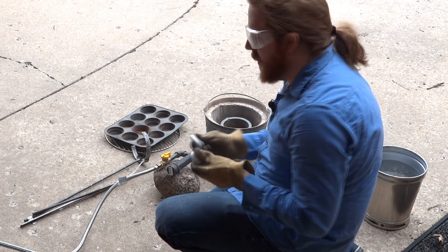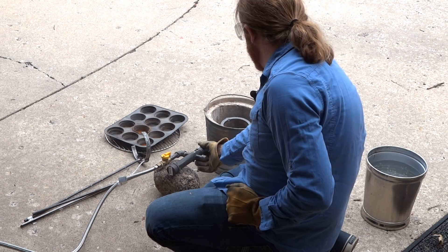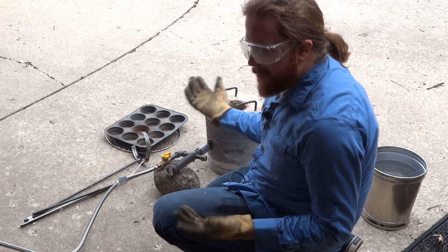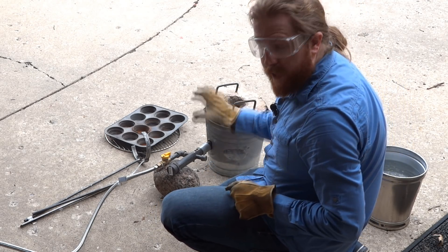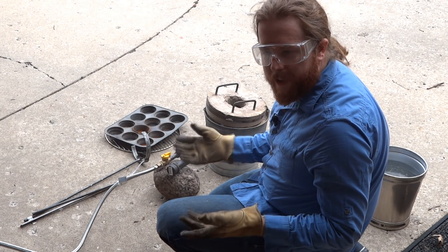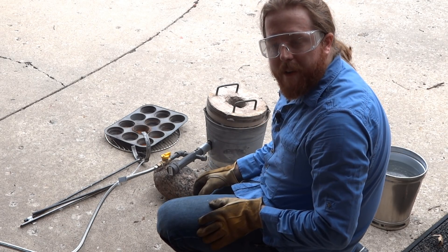That'll create what's called a heel. It's fairly quiet — much quieter than having a hair dryer. Let's try getting the lid on there. It seems like if I put the lid on completely, the fire kind of goes out-ish — not really out, but not great. So I've got to leave it just cracked a little bit on top and it stays burning.